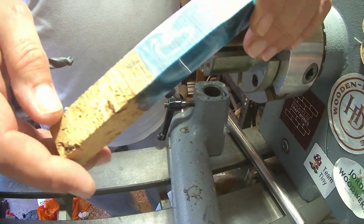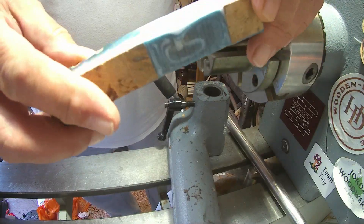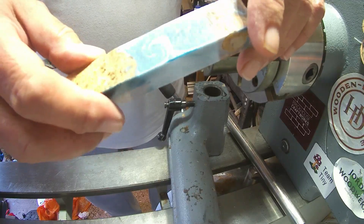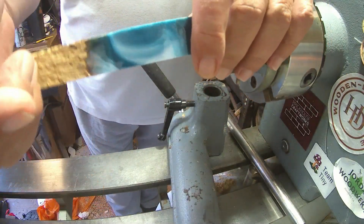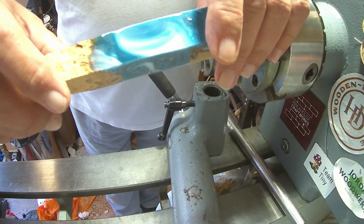This is one of the blanks you saw me cut up a couple of weeks ago when I used Let's Resin for the first time, which they'd sent me. Just to say again, I didn't pay for the resin — it was sent to me — but I will put a link to that video up there and down in the description below.